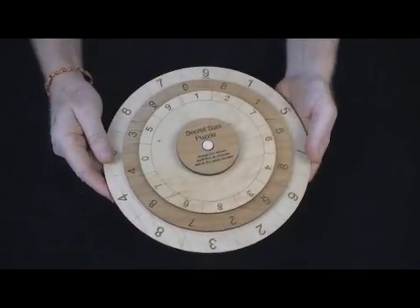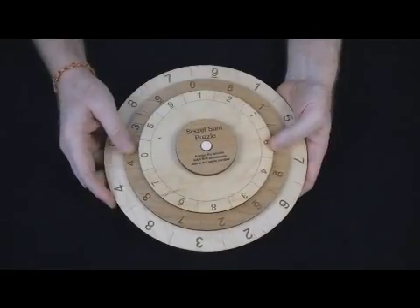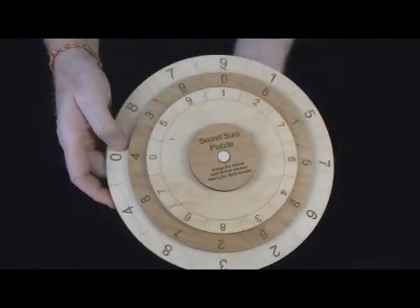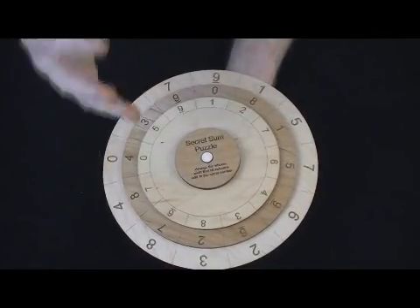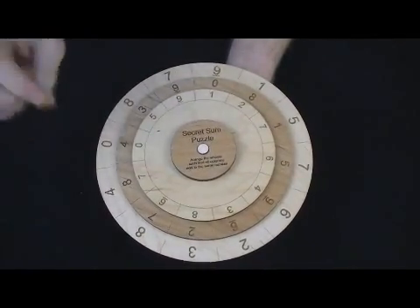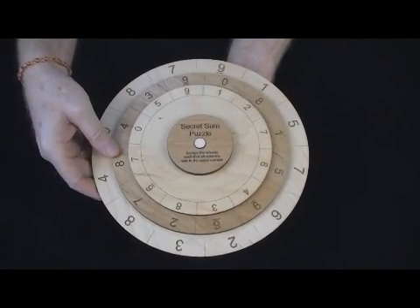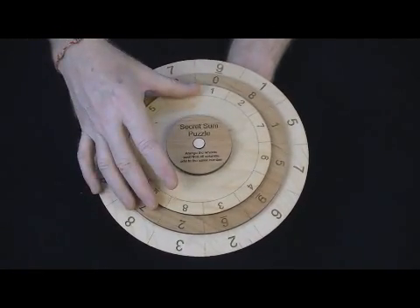Everything is deeply laser engraved. The goal is to rotate these wheels and form columns such that each column adds to the same number. You don't know what that number is, which presents just a little bit more degree of difficulty to the puzzle — but they will all add to one number.